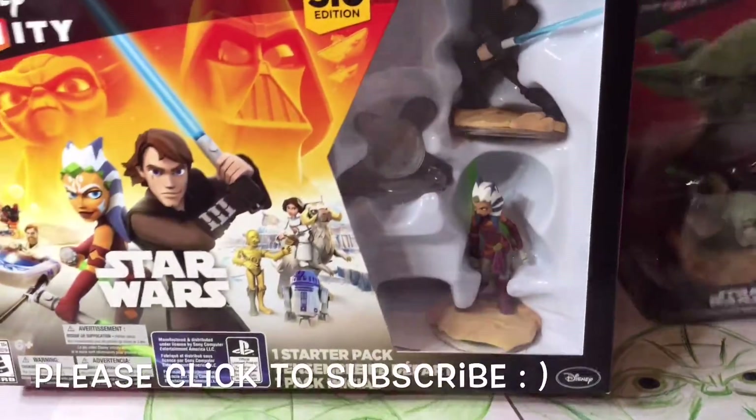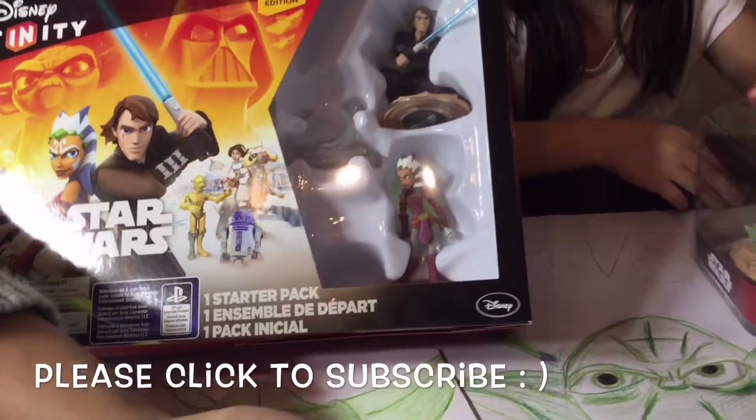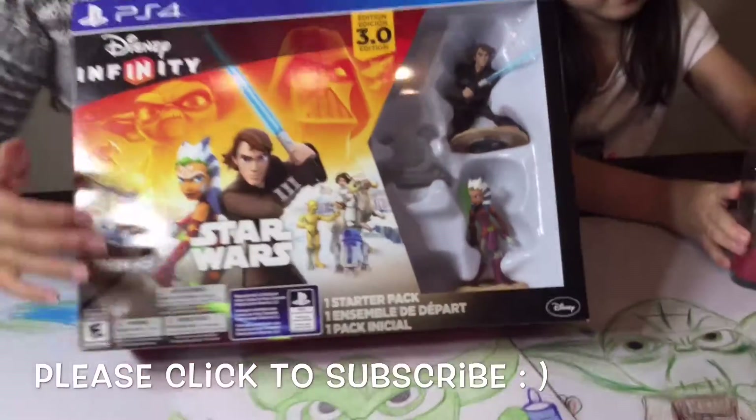Inside is Anakin Skywalker and what's her name? Ahsoka Tano. So she looks pretty cool. She's from the new series that's coming out as a legend.